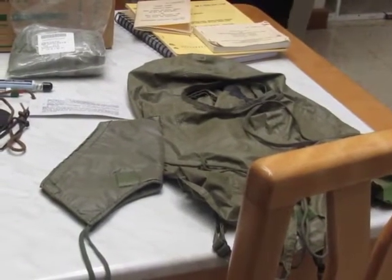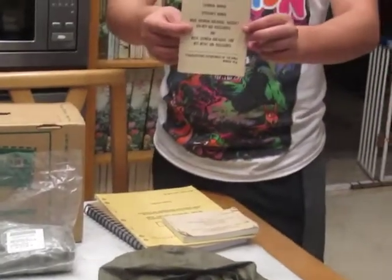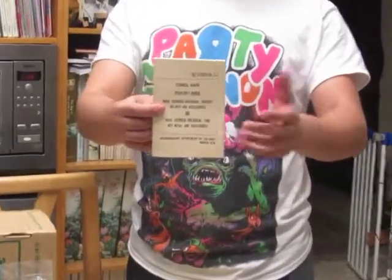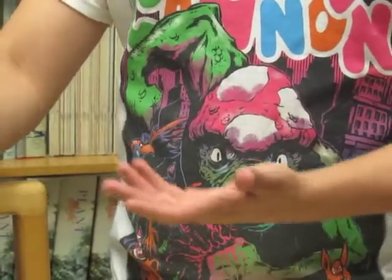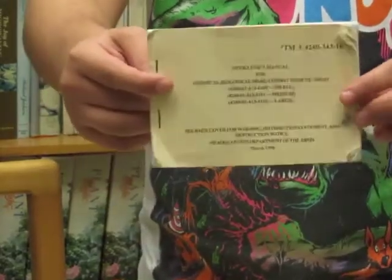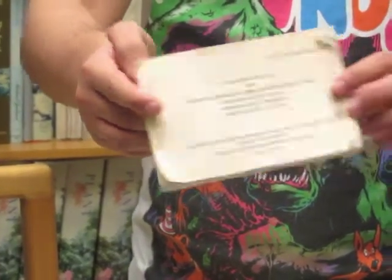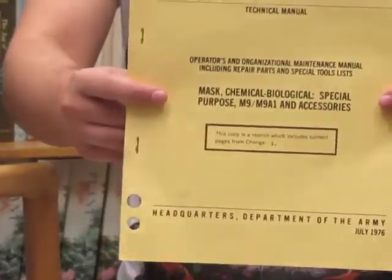Another item related to this mask is the technical manual for the M25A1, and keeping on the same topic of technical manuals, there's also the one for the M42A2, and finally the M9A1.